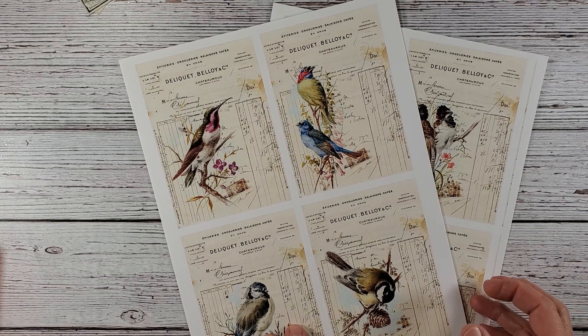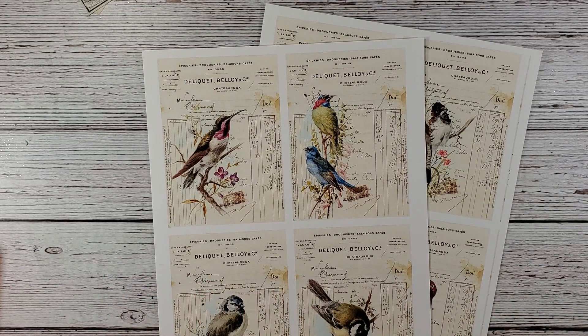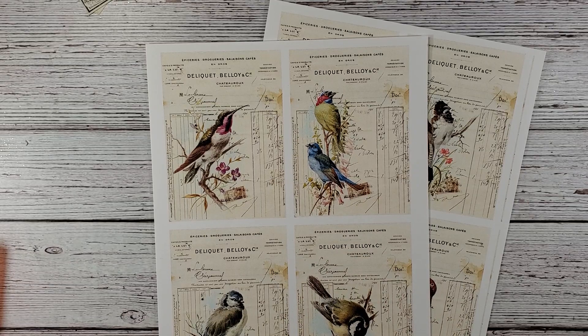Now, what I did — because you're not going to find them in these sizes on her site — I resized them. My desk is a mess and I misplaced my ruler, but I have another one.